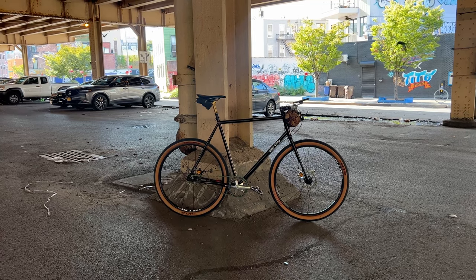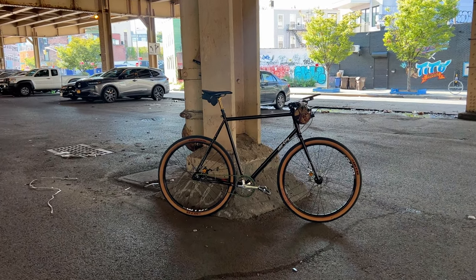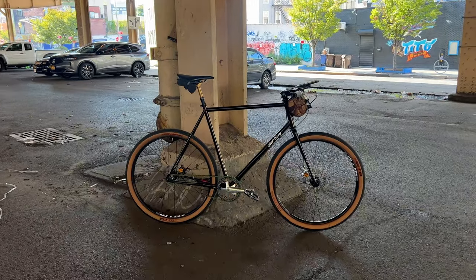Hey, what's up? This is my new old bike, the All City Super Professional.